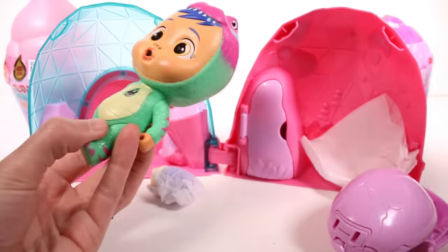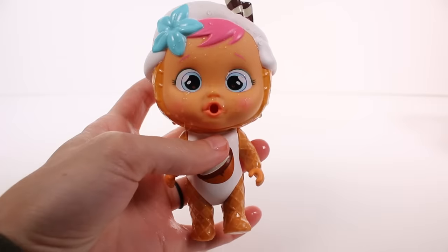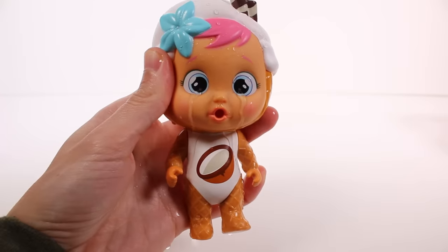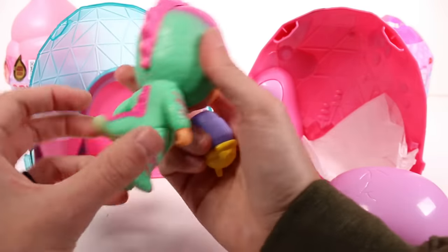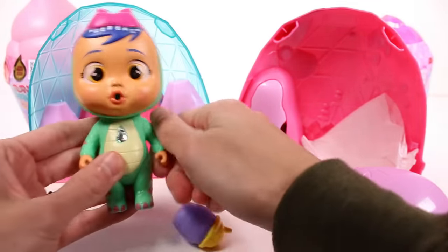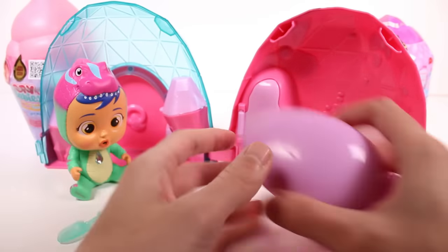Here's our little friend — so cute, I love a little gem in the center. So what happens — if you haven't seen any of my Cry Babies videos — you fill up your bottle with water, feed your baby, and their head fills up with water. Then you squeeze their head and tears come out of their eyes through little holes. I love it! Cry Babies are amazing. I love the scales — the arms and legs move, and this one has a tail so it'll hold them up.